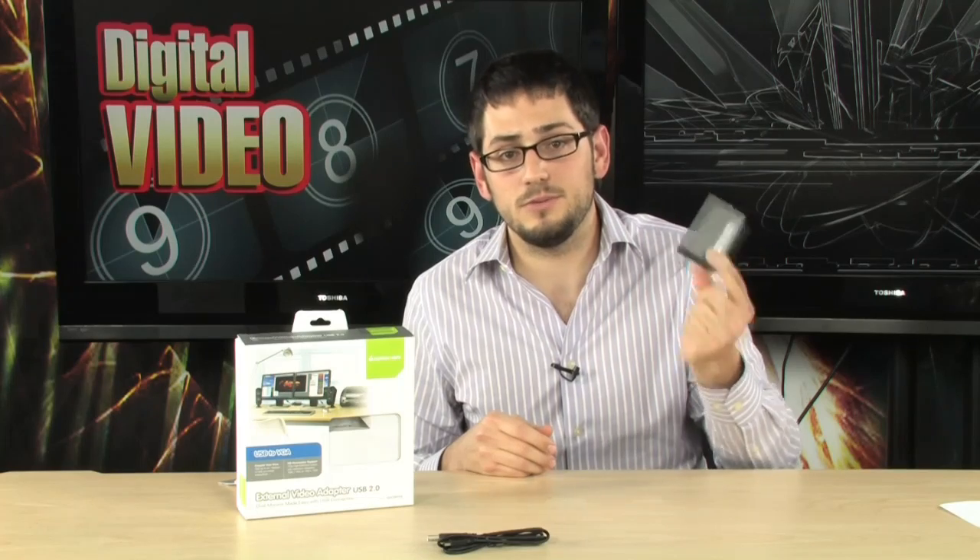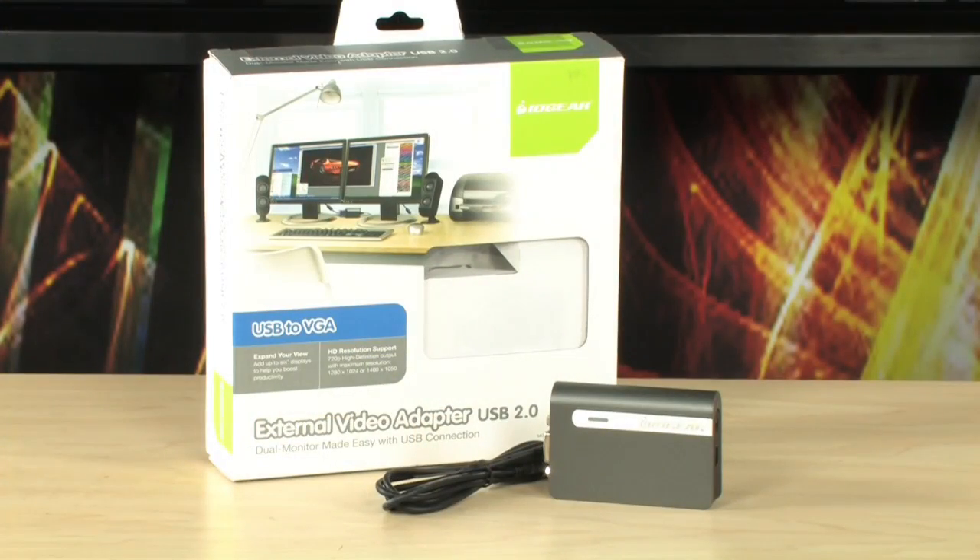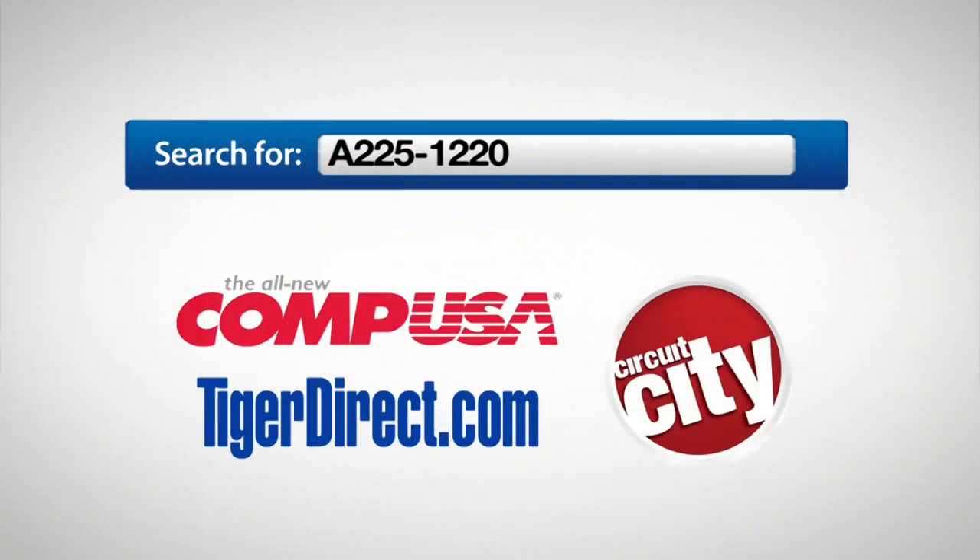One final thing before I let you guys go — three-year warranty, which is really nice. If anything goes wrong, IOGear will replace it, and that's a nice bonus. So there you have it: the IOGear USB VGA video adapter. There's a million names for it, but basically it's a video card that attaches via USB, and it's awesome. If you have any questions, feel free to email me. For more information, type A225-1220 into any major search engine.